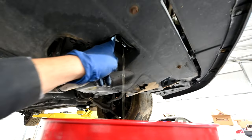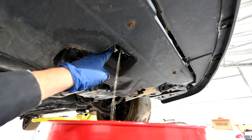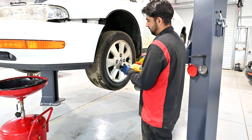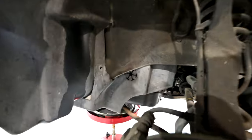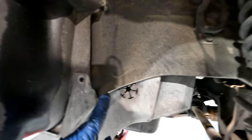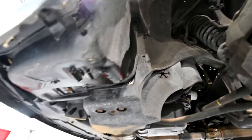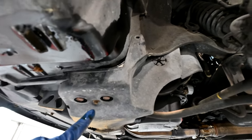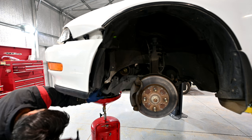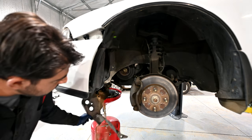First we're going to drain our coolant. There's a valve right at the bottom of your radiator — loosen that, make sure you crack your radiator cap open. While that's happening, we're going to remove our left front wheel. These are 19 millimeter lug nuts. Next we need to get this splash shield out of the way. There's going to be a 10 millimeter bolt holding it on this side, and another 10 millimeter bolt right down here. We're going to get these out and push and pull and get this out of the way. I'm actually going to remove a third one while we're at it — that's much better.